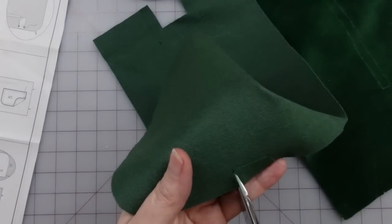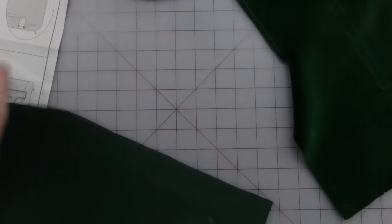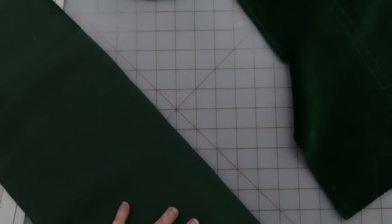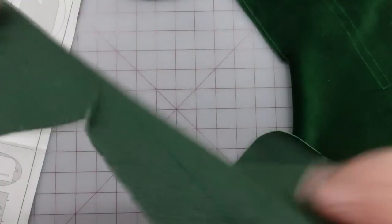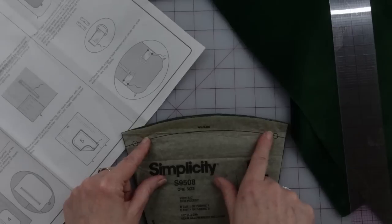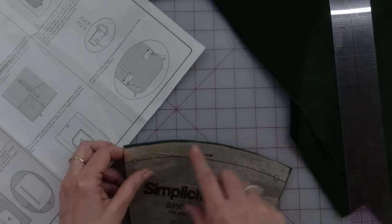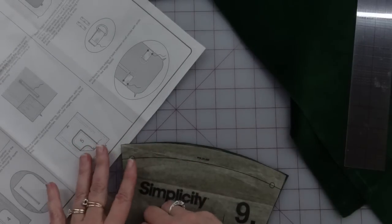I'm going to clip up to this bottom dot on both sides, and up here I'm clipping up to the corners. So this is the wrong side — there's the right side — and now those corners are going to open. The next thing they want you to do is get this pocket. The outside pockets are going to have elastic in a casing up here at the top. This fold line when I measure it is three-quarters of an inch.